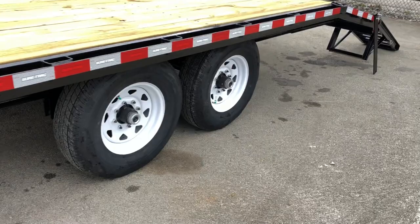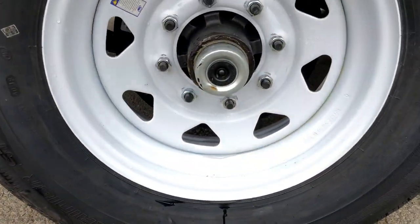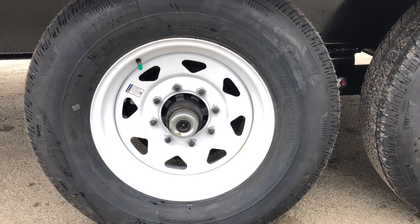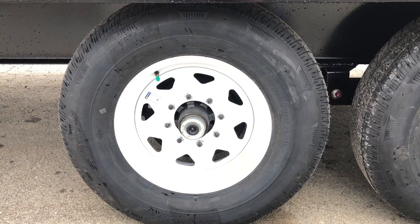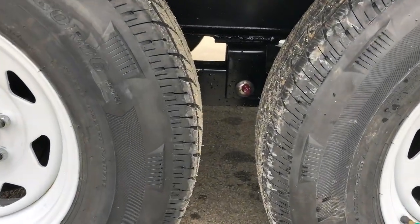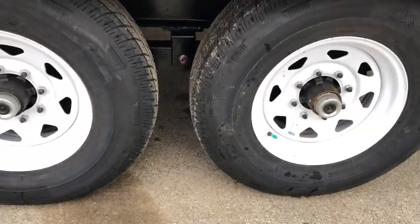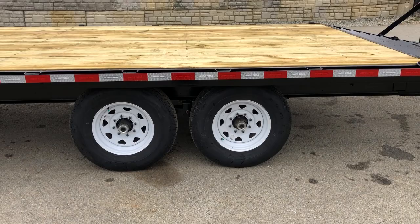They're using a 7,000 pound Dexter branded axle with the newer style forward-adjusting brakes on both axles. Behind that black cap is what they call an easy lube hub — essentially a greaser — so you can service your own bearings with standard hand tools. The tire is a 235/80 R16 load range E 10-ply radial. It's a slipper spring suspension with a wet bolt kit, so you've got a greaser on that slipper spring for added serviceability.